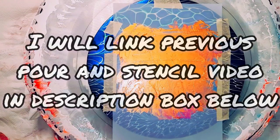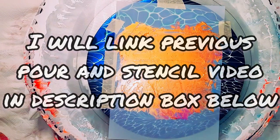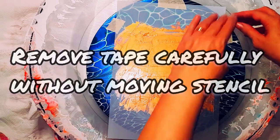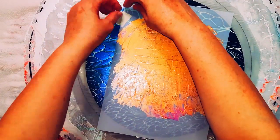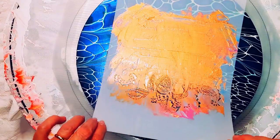I used the lady stencil last time. This one is for my mum — I'm just getting ready for the reveal. She loves elephants, so it's part of her Mother's Day present. She doesn't watch YouTube, so she won't hear me saying this, but you'll see the reveal in a moment.